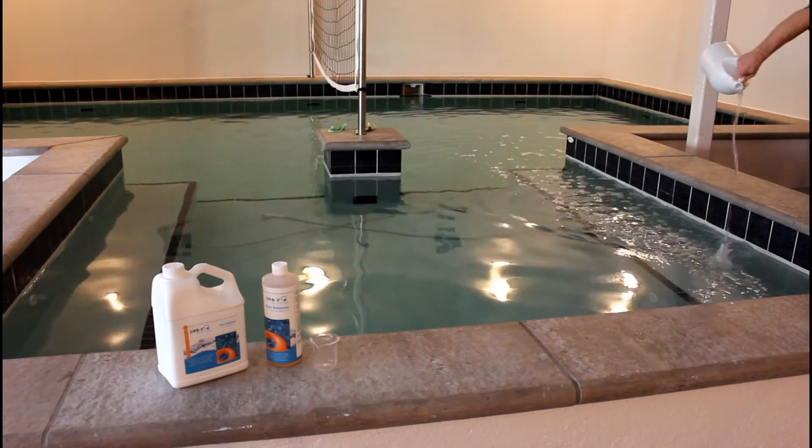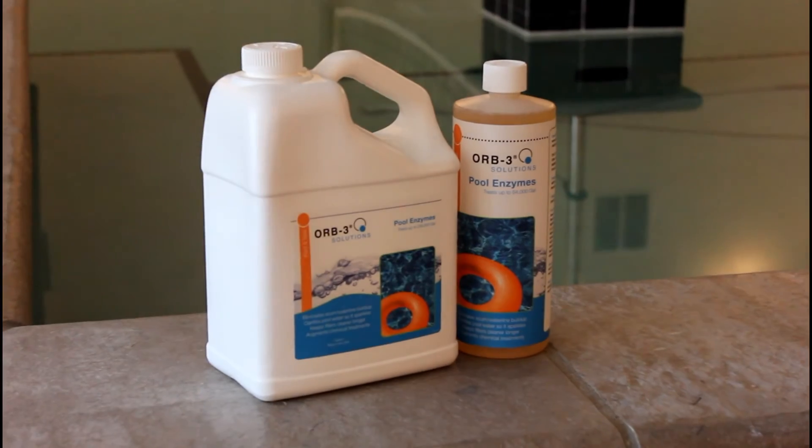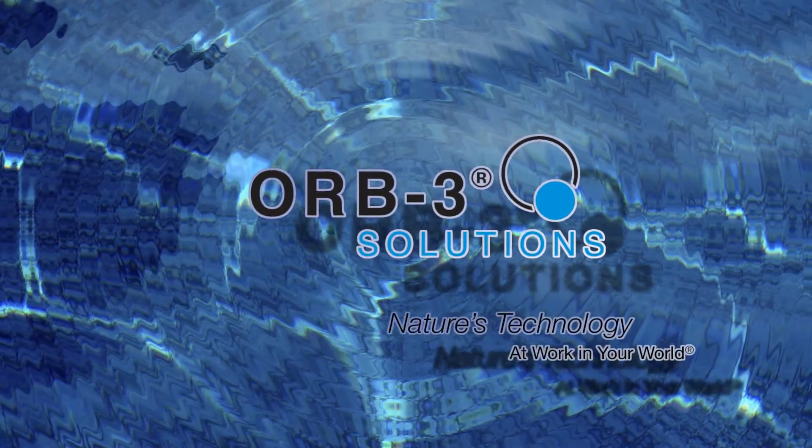By adding Orb3 solutions to your pool regimen, you will spend less time cleaning and more time enjoying your pool. Orb3, nature's technology at work in your world.